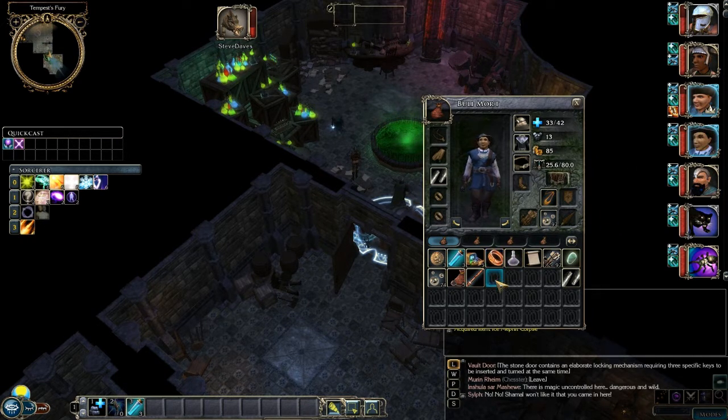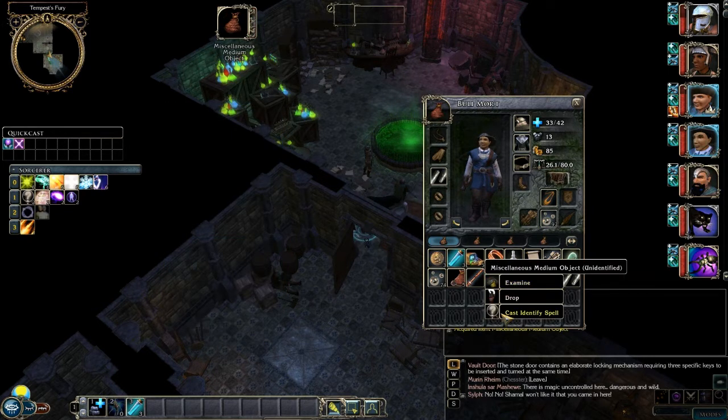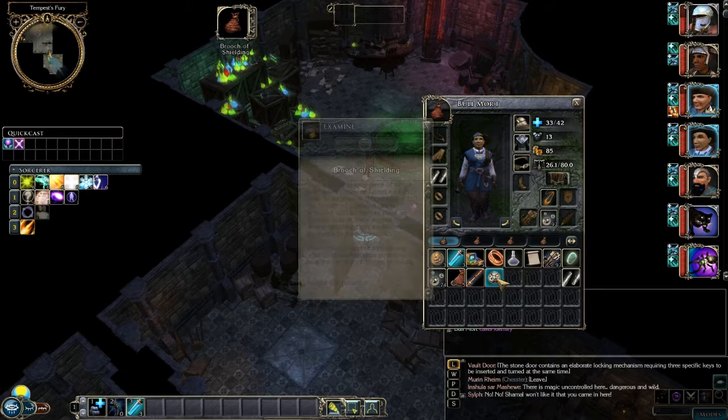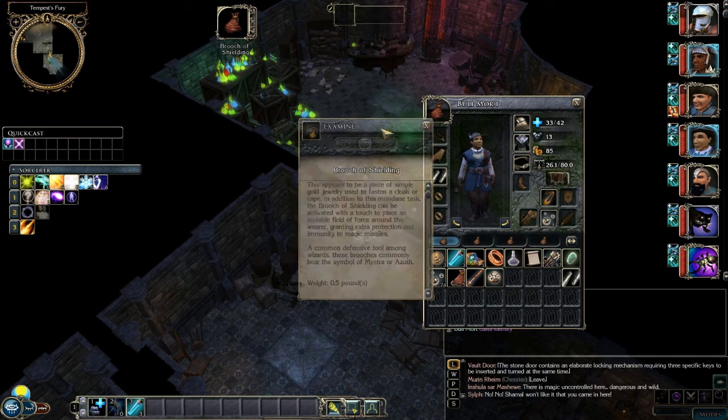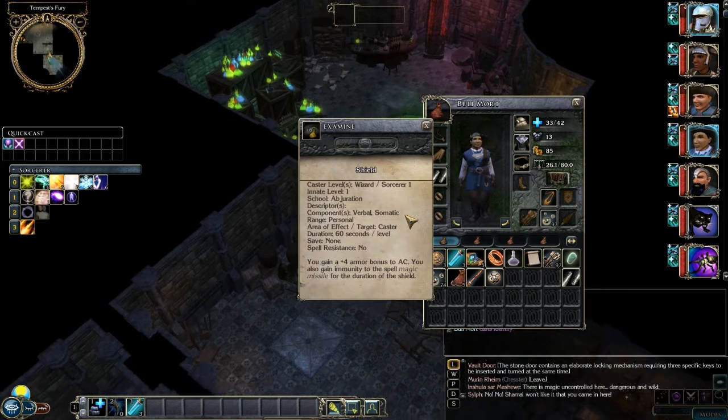It's a raise dead scroll! You should be able to use that, shouldn't you? Yep, okay. Accept. And I will cast identify on it. I'm down to one level one spell left now. And it is a broach of shielding - examine. Three shields per day, caster level five. That's actually really good if I remember shield correctly. Plus four AC bonus and also makes you immune to magic missile.